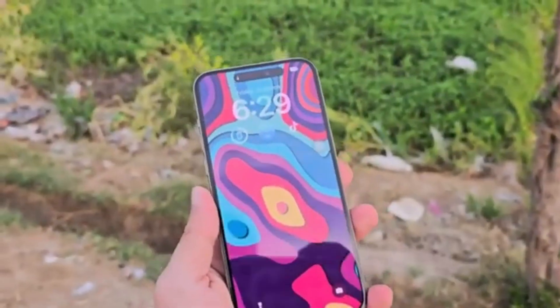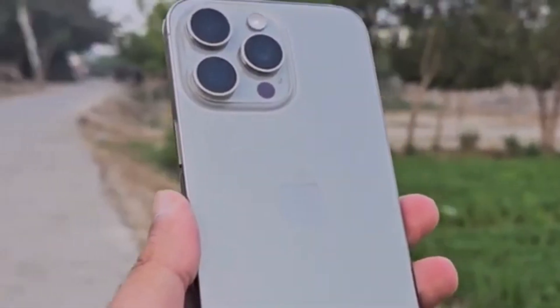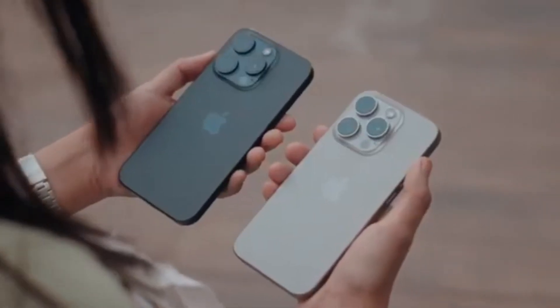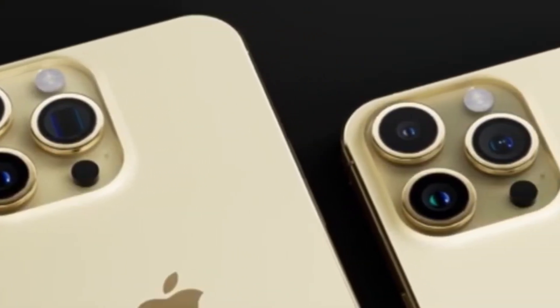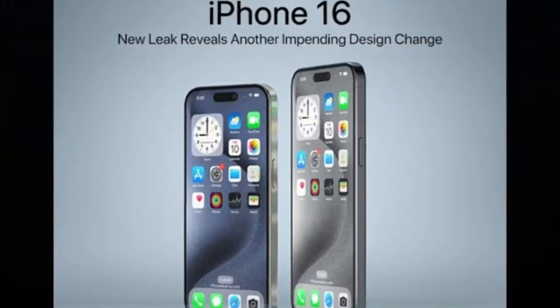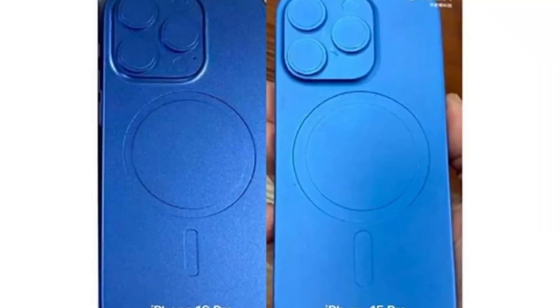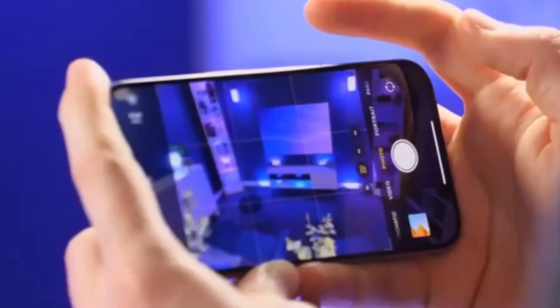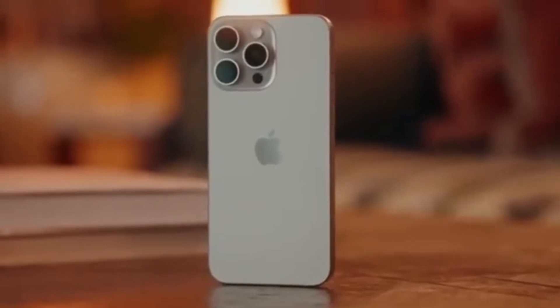First up, let's talk about design and size. The iPhone 16 Pro Max will inherit the same design language as the iPhone 15 Pro Max, employing the same titanium frame with a completely flat screen. The major difference will be size — the upcoming iPhone screen will grow to 6.9 inches, a significant bump over the iPhone 15 Pro Max's 6.7-inch display. To achieve this, they're likely shrinking the bezels and making the phone itself slightly larger overall. As per the rumors, the iPhone 16 Pro Max will measure 163mm in height and 77.58mm in width, versus 159.9mm and 76.7mm for the iPhone 15 Pro Max.